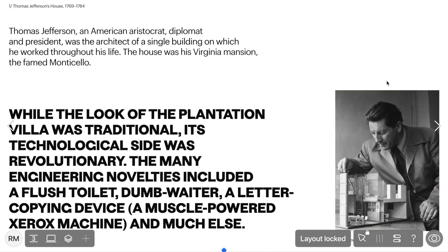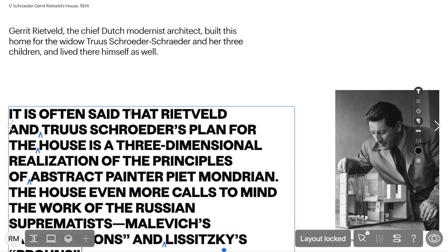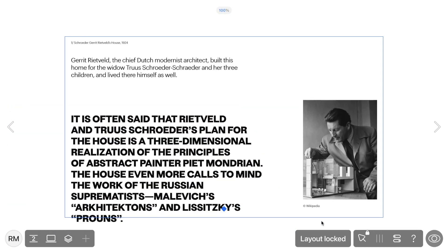Now let's imagine you want to replace text in Layout Locked Mode. Just select the text widget and paste in your new content. If the editor's interface is obstructing your view, you can zoom the workplace in or out using the shortcut Control or Command plus or minus.